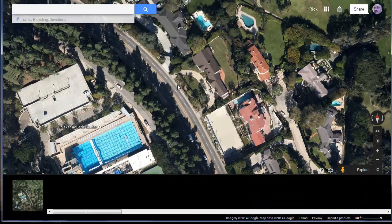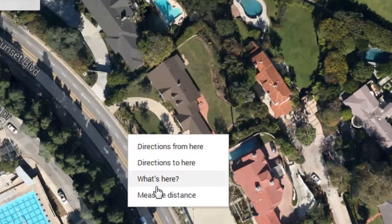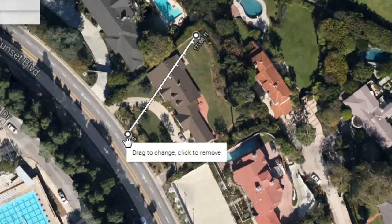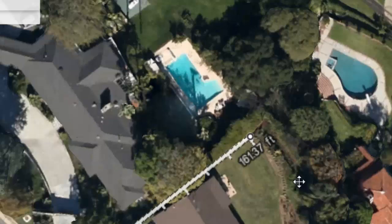Let's zoom in on a house and say you want to see how far it is from the street. Let's say the property line for your home is represented by this curved line here. I'm going to right-click at the street level next to the sidewalk and click 'Measure Distance,' then click along that curved line. I can also click on that point and stretch it to another point in the yard — clicking and stretching to the other corner — and it gives me the distance, which I can zoom in on.